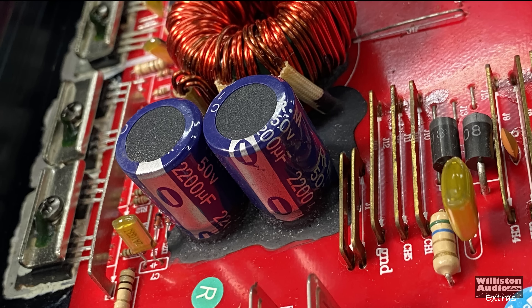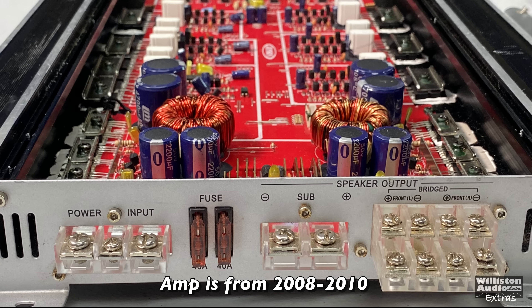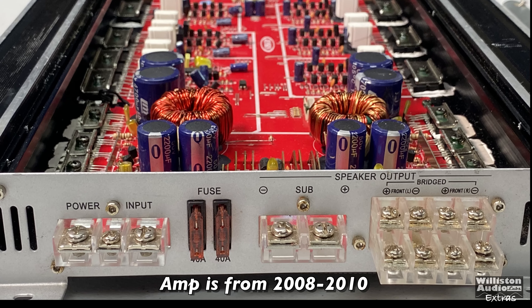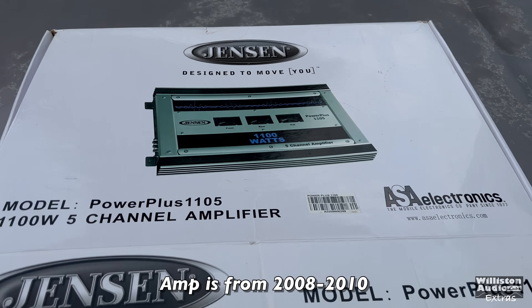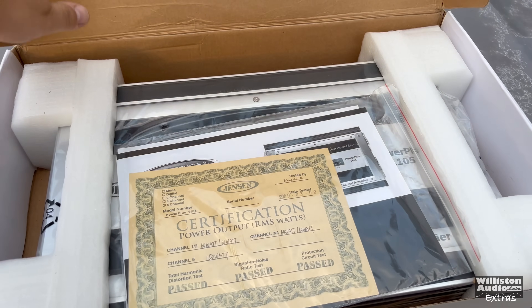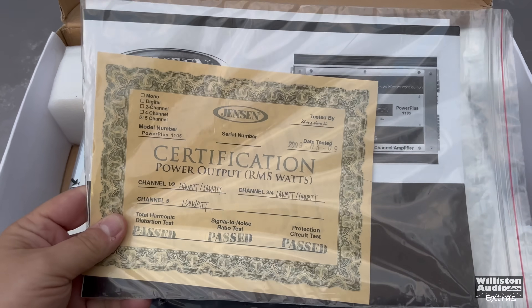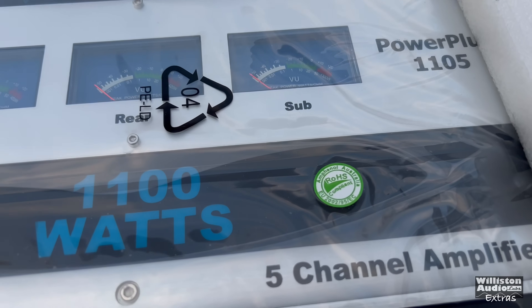Overall I was pretty impressed with the amp. At the four ohm load it actually did its rated power, and for Jensen that's really good — especially back when this amp came out, because they tended to fudge the numbers. I also found a brand new one of these around the time I originally tested this amp back in 2018, so that one stays in the box for now.